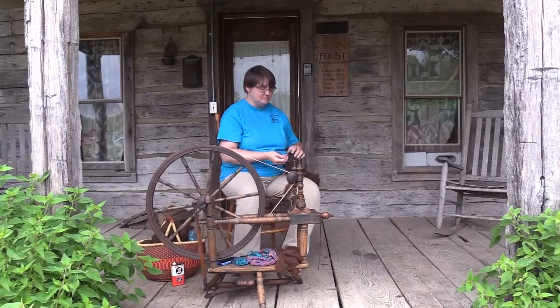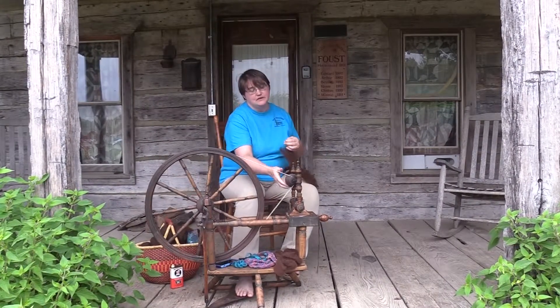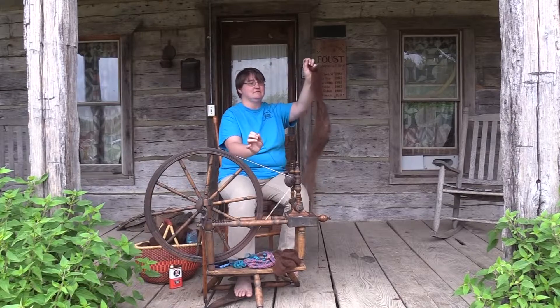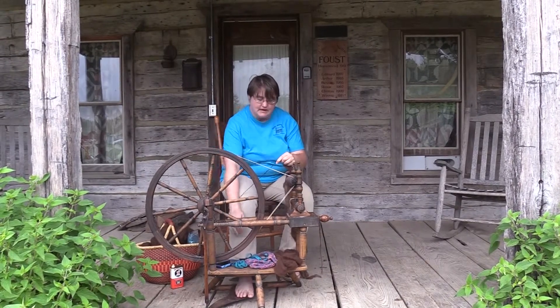I'm spinning sheep's wool, but I'm actually making yarn out of it. A little bit into the yarn. Once I spin it once, it actually doesn't work too well. If I spin two or more together, you can get it easier.